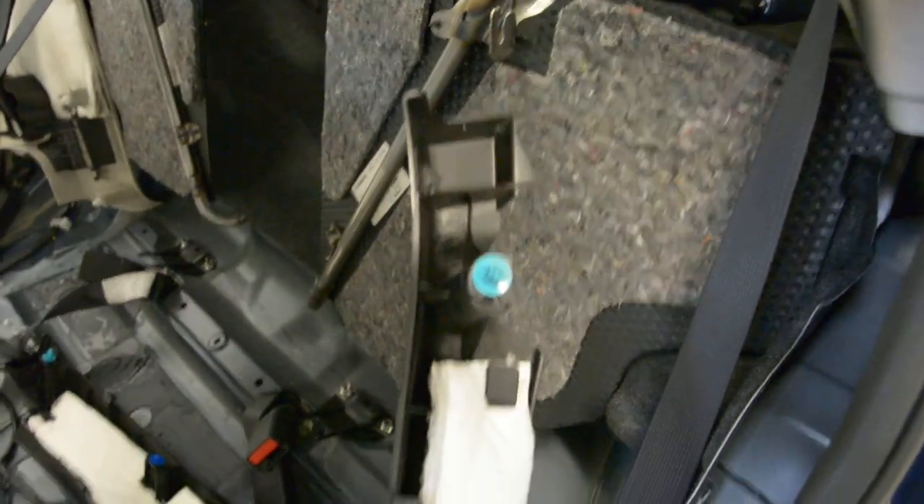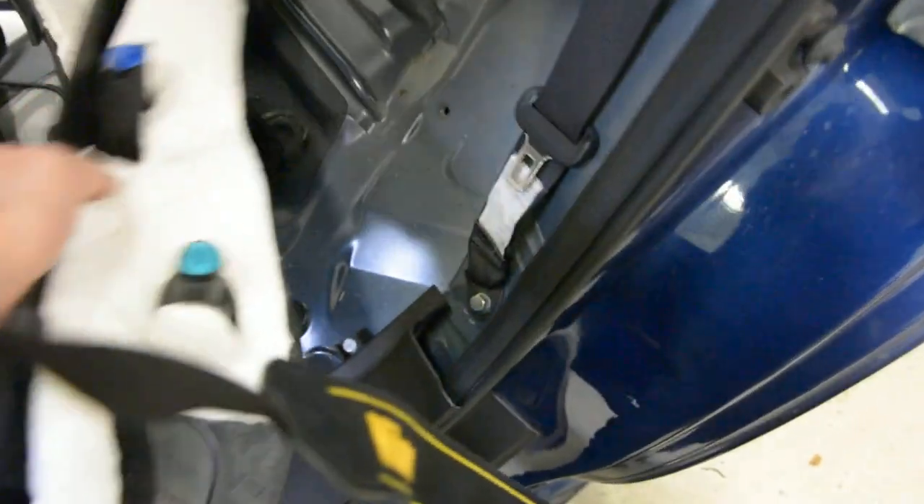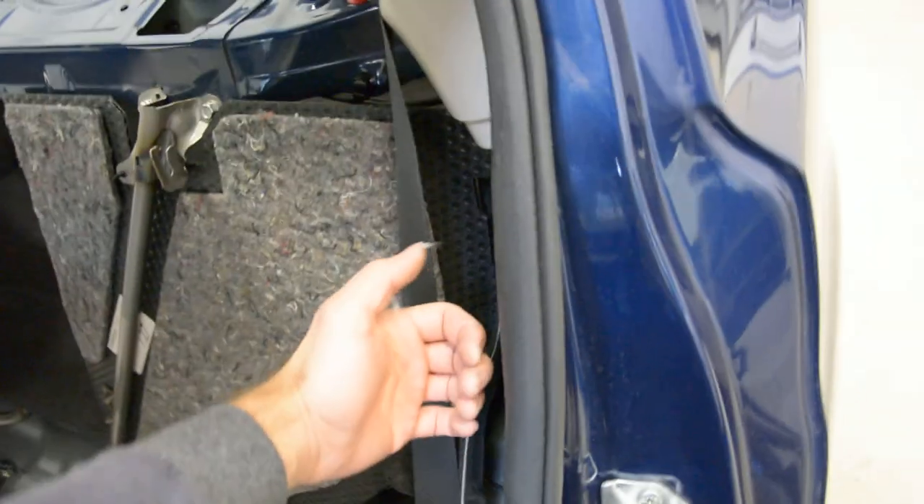It has clips — pull. Three clips, four. Pull like this. You will remove it. After you remove this.